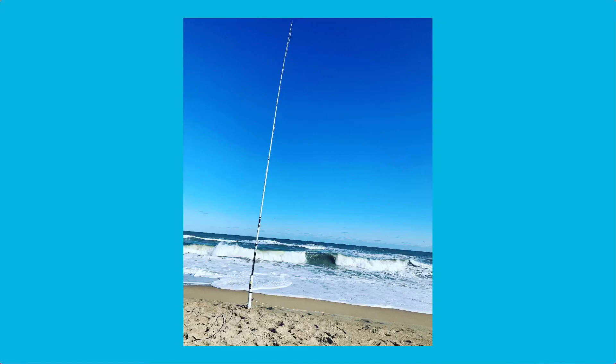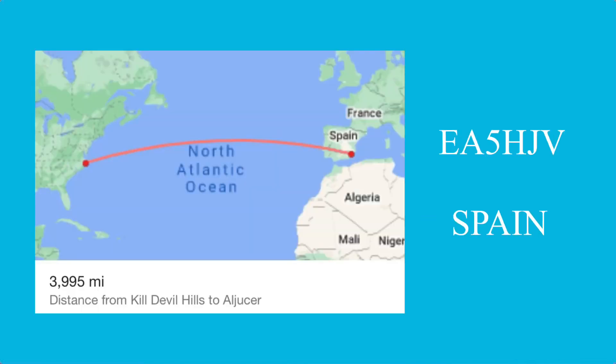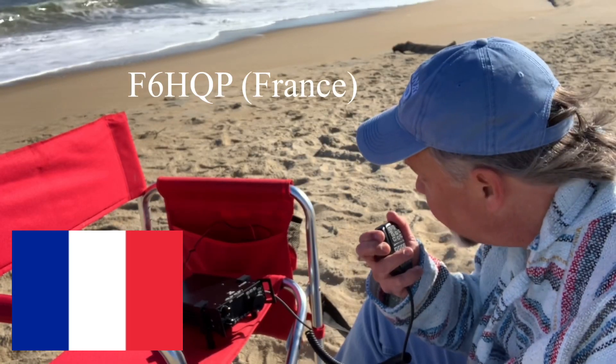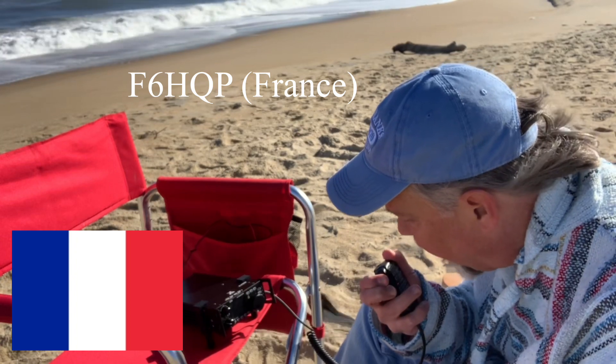I arranged the counterpoise wires basically in 180 degrees all pointed towards Europe. I took off with a couple of good contacts — one to France and then another to Spain. I am portable on the beach in North Carolina, running 20 watts. You are 5-7 here.